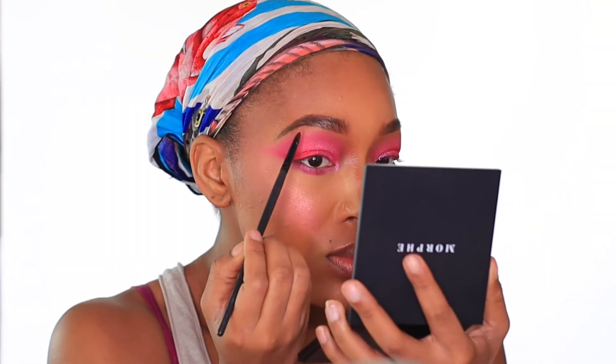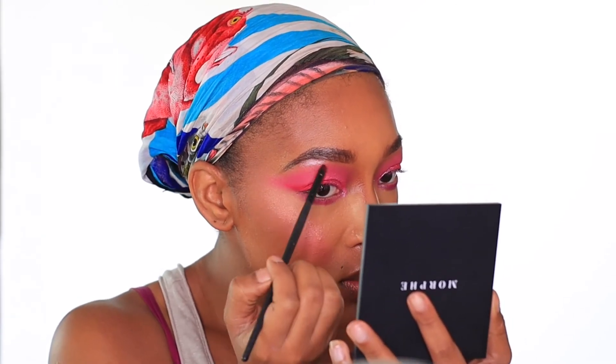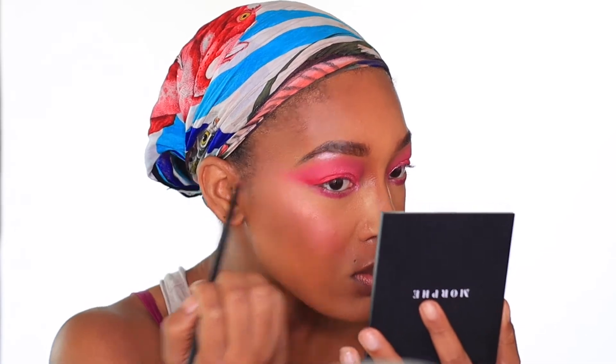For my brow bone, I'm going to be taking a palette and using the shade Butterfly, placing it right on my brow bone.